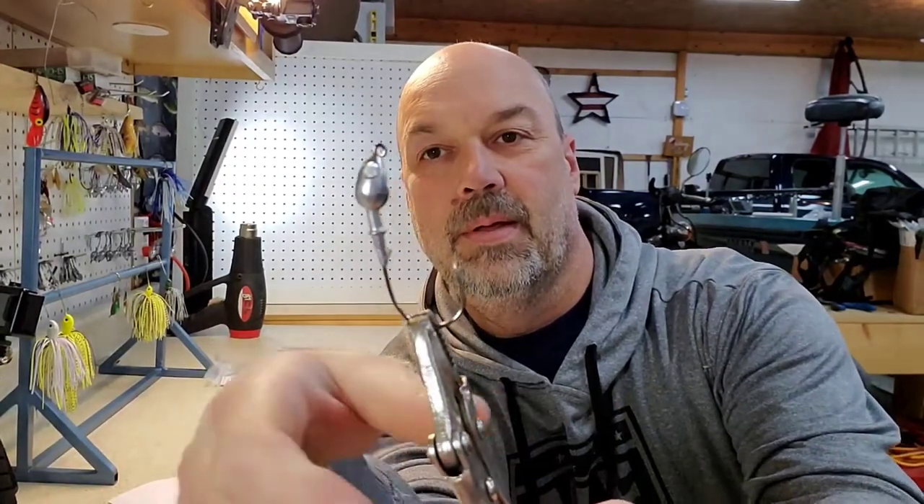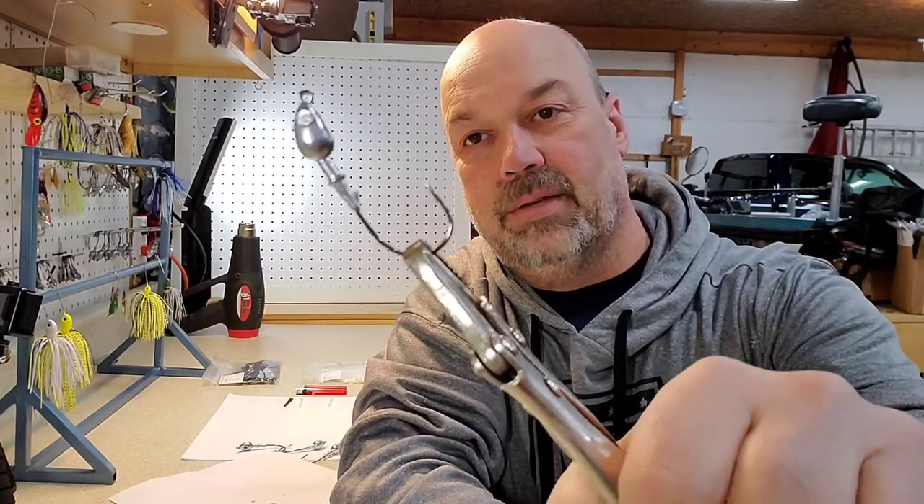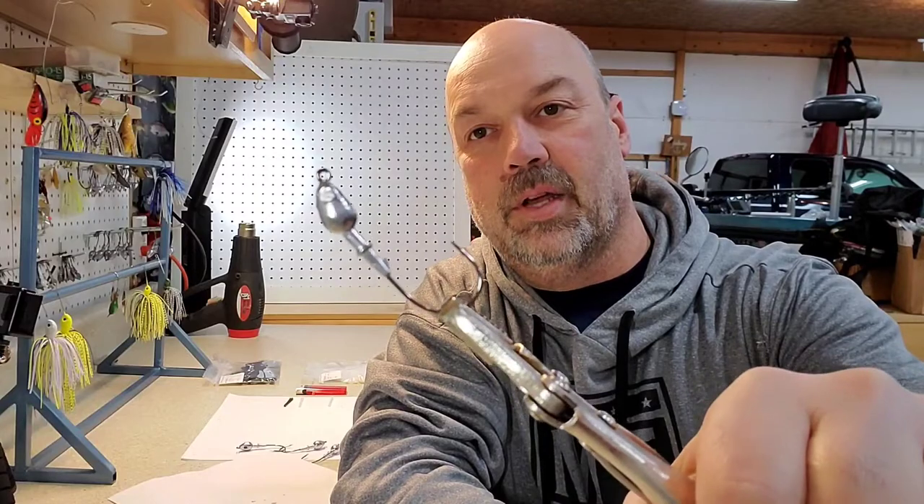The jig molds that I have — I think I pointed this out when I was pouring them — it's got this little collar here. This is where your skirt goes. It also has this point here, which helps hold any soft plastics on there, like a crawdad trailer or a swim bait trailer.